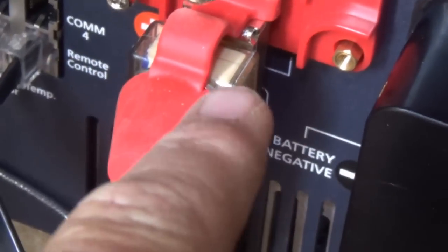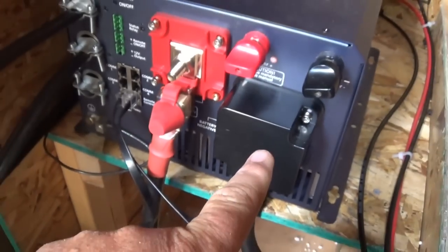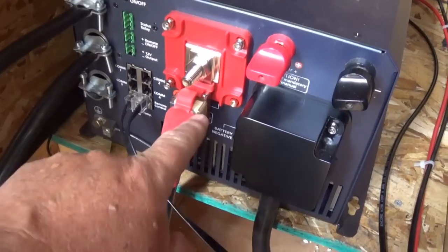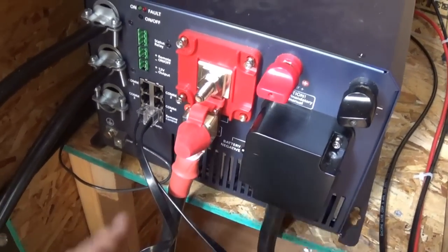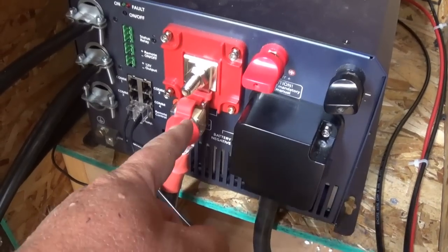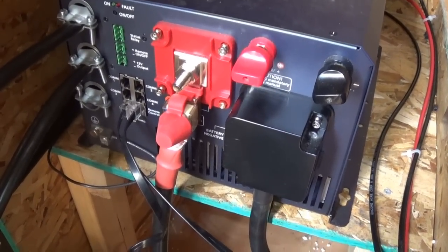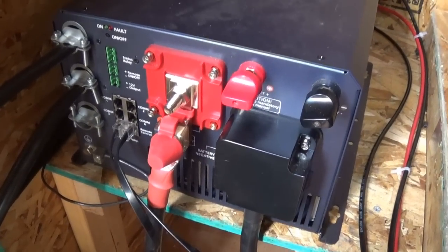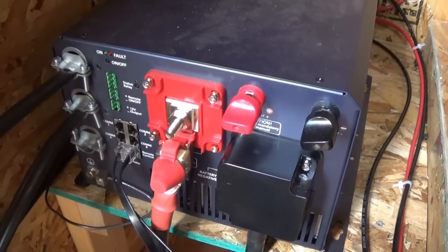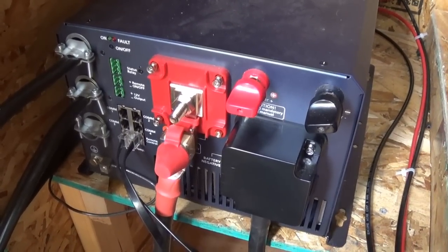There is a fuse right here. I have my positive going from the batteries to here, and negative into there. There are two schools of thought on fuse placement — some say it needs to be on the positive terminal, others say it's fine here. I got different viewpoints, but I put it here. The folks at Alternative Energy Discount — they're non-profit — have theirs hooked up the same way, so I followed their setup.